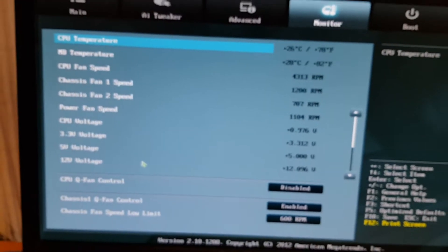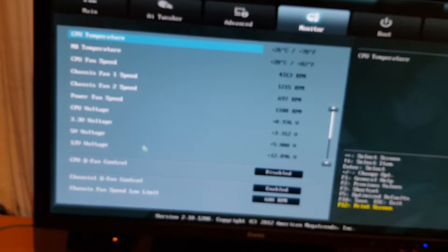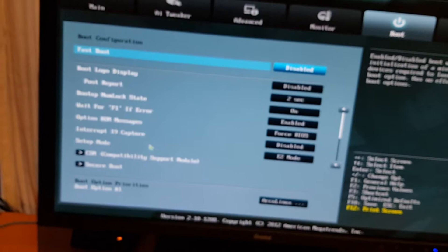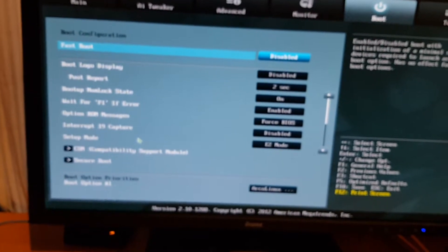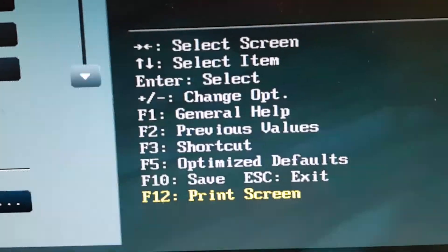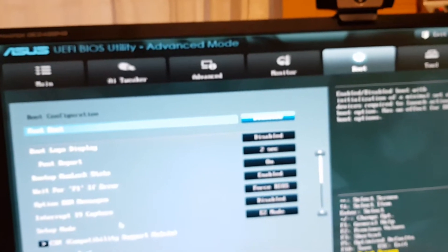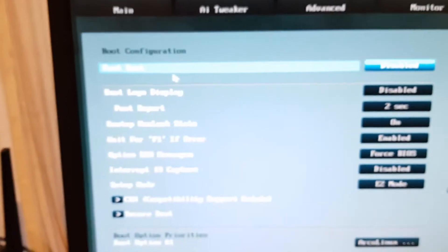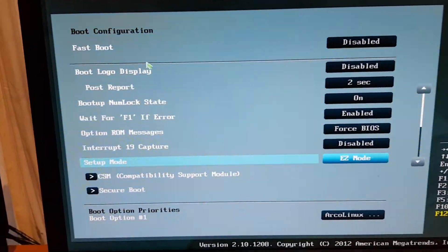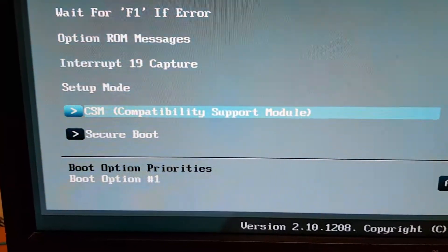There's also fan speeds and rotations per minute. You move around with arrow keys by the way - it's all explained on screen. Then we have Fast Boot, and all the way down we have CSM - Compatible Support Module - that's one you should look for.